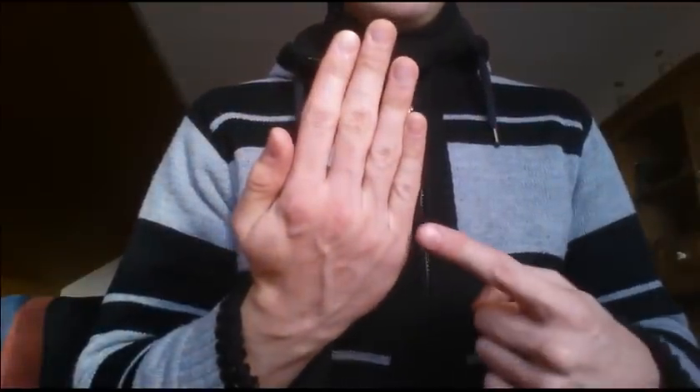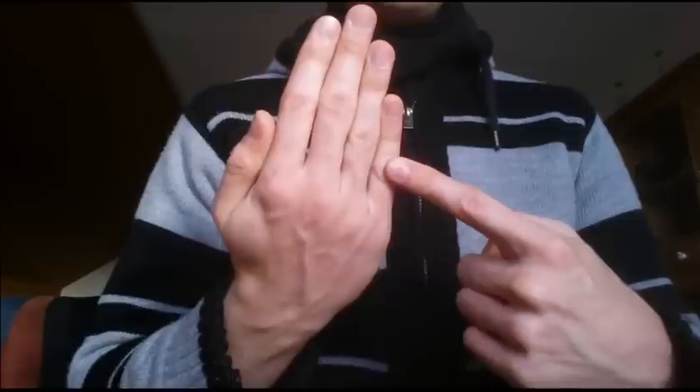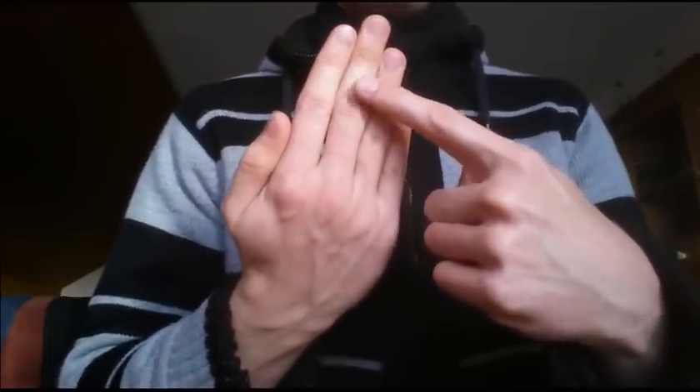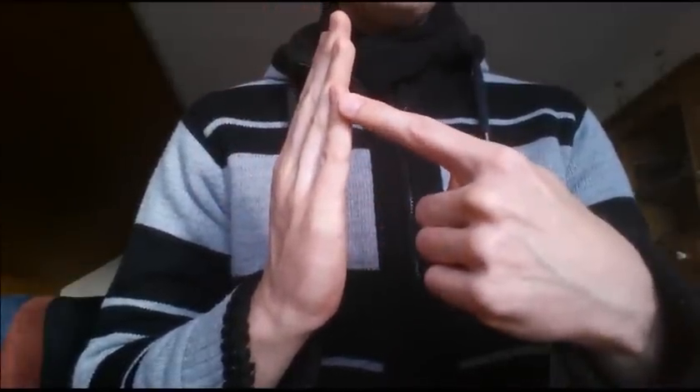Before we talk about the everyday actions of the lumbricals, let's talk about the isolated function of them first. You can see my hand — this line of joints in the hand is called MCP joints, this line is called PIP joints, and the last line of joints in the finger is called DIP joints. What the lumbricals do is they flex the MCP joints while extending the PIP and the DIP joints — it would look like this. You can see I am flexing the MCP joints while the other ones are being extended.